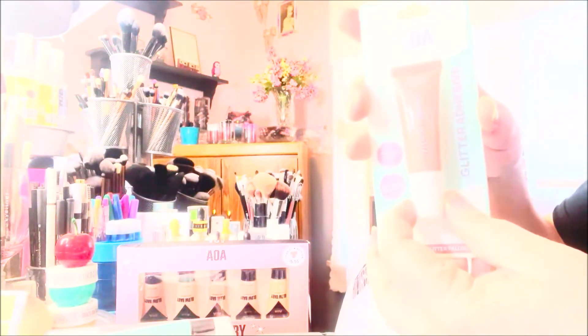I also got the glitter adhesive — this is a glitter glue and if it works this will be my new go-to because it's super cheap. I picked up some of their new moisture rich lip masks.